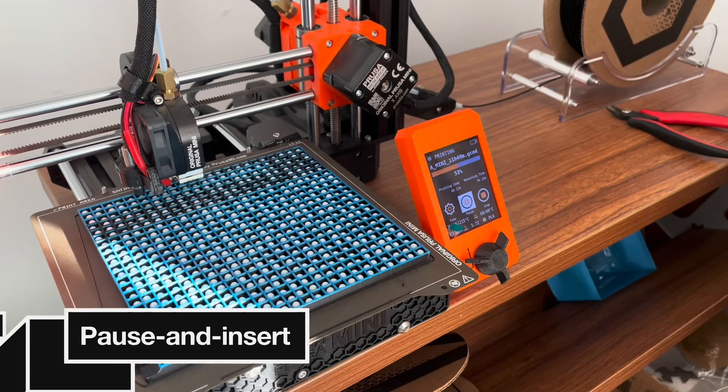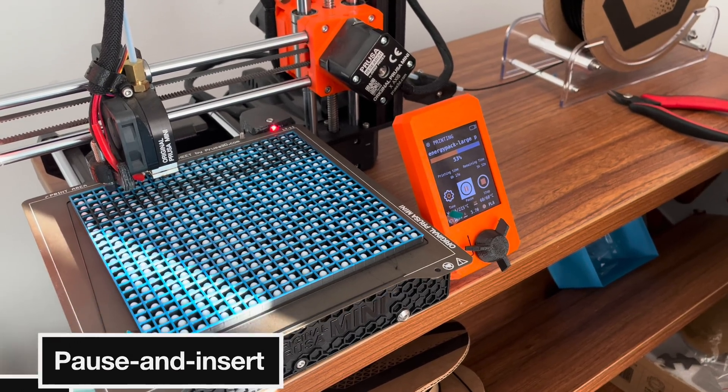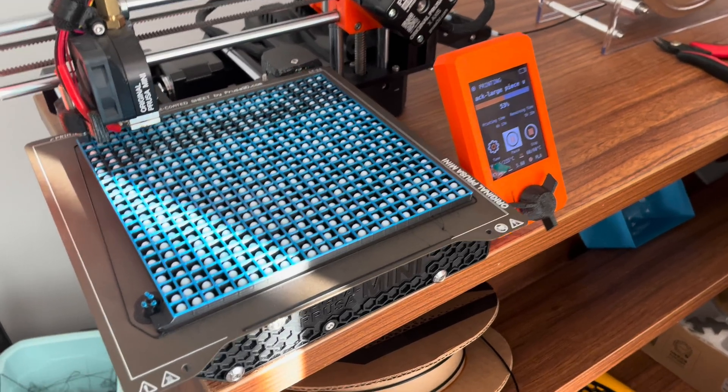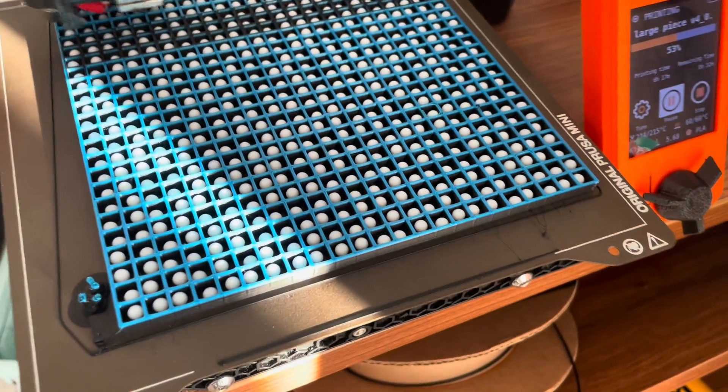Now I'm printing the large flat energy packs. It contains more than 500 microbeads inside.